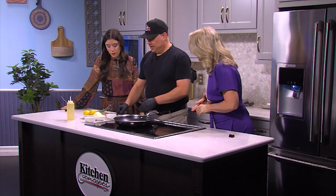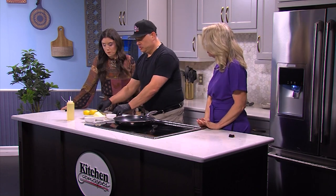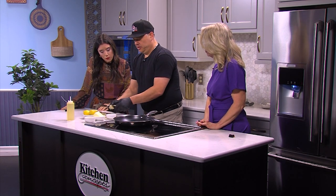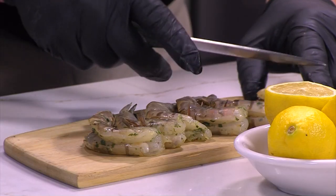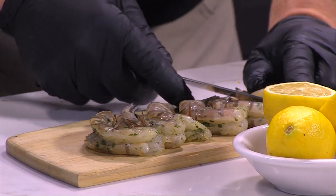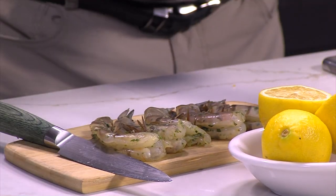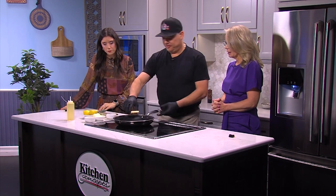These are what they call U14, which means 14 shrimp per pound. I just butterflied those. If you want to do this style, use whole shrimp in the shell, take a fillet knife, and go all the way to the tail to give it a little butterfly. It makes it flatter and bigger, it looks a little fancier, and it cooks a little more evenly. I'm just going to add a little butter.